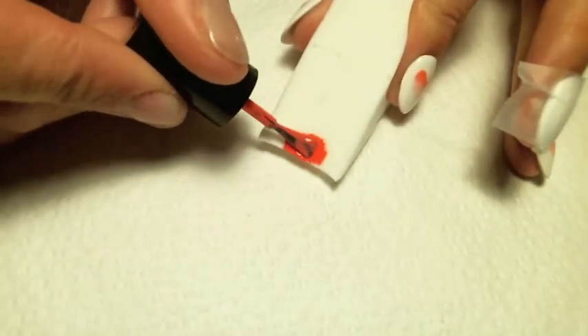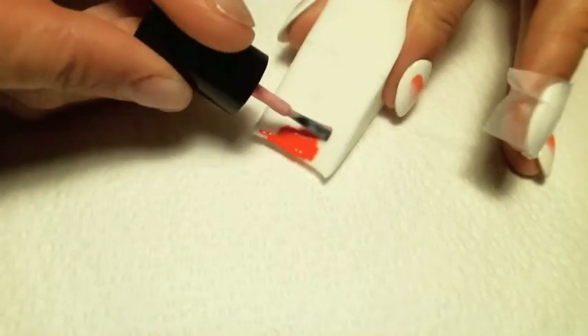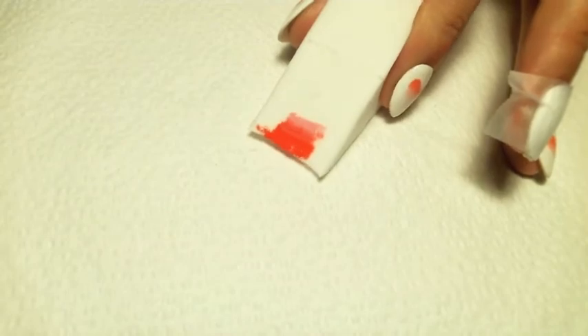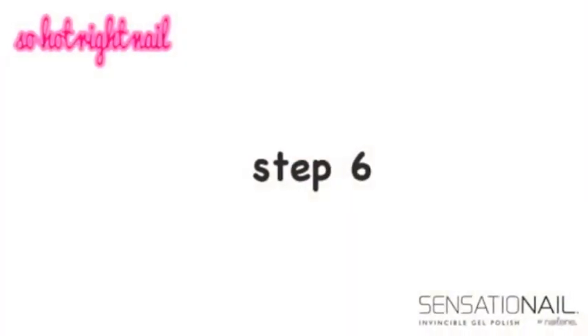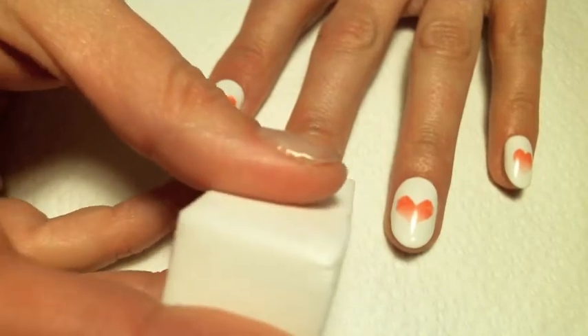Paint a strip of Past Curfew and Pink Chiffon onto a makeup sponge, blending in the middle. Dab the colour onto the nail.